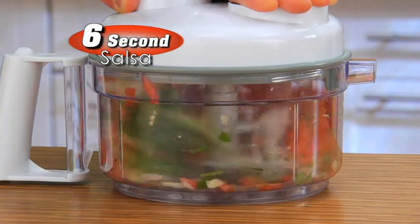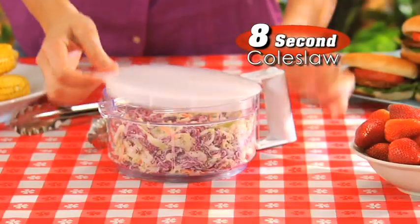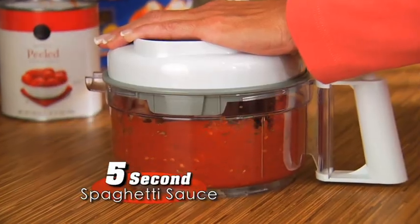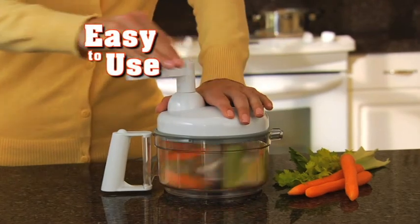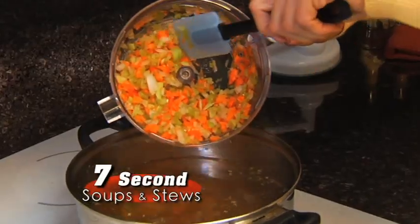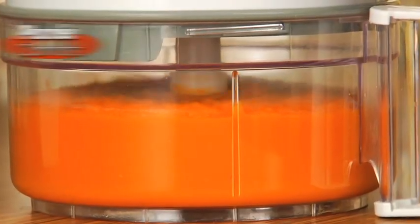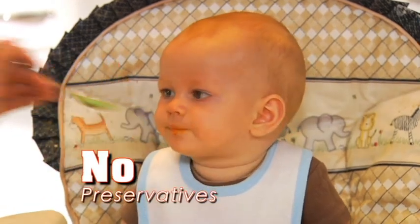Watch — prepare fresh homemade salsa in just 6 seconds, make mountains of healthy coleslaw in just 8 seconds, or zesty spaghetti sauce the family will love in only 5 seconds. A few turns of this kitchen wonder prepares chunky garden vegetables, great for soups or stews, in only 7 seconds. Keep turning and you'll mince finer, even fine enough for fresh healthy baby food, all done without any preservatives.